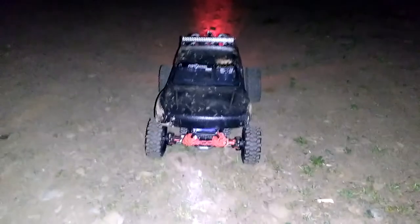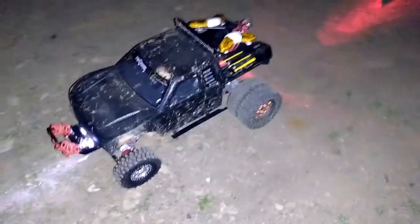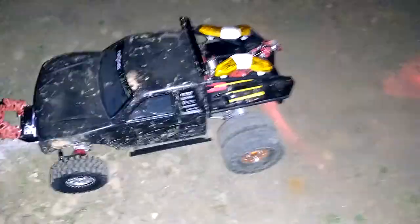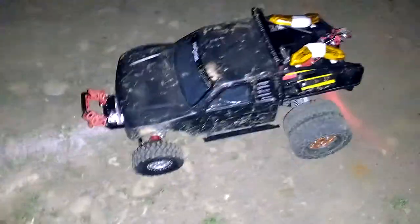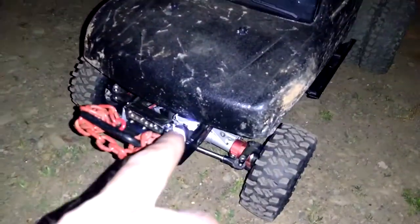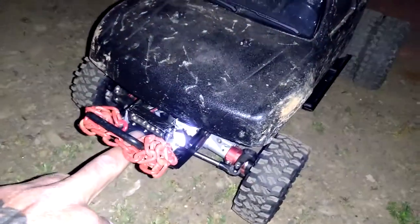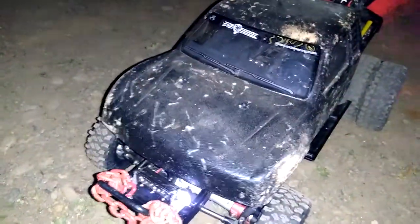So here's the Honcho as you guys know it and have been seeing it — only now it's got some tow lights on it and some other cool stuff. I didn't add it myself; McLeod did the wiring work for me. But I got another LED bar on the front for an extra headlight.